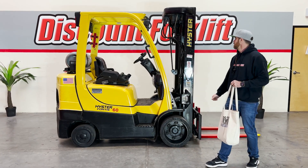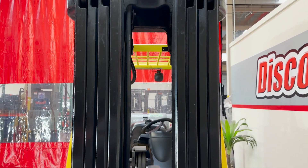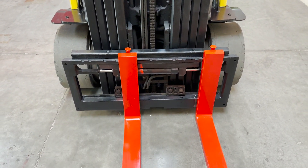The lights are functioning and working. Up front, you're going to have a quad, full-free lift. And then on each side of the mast, you're going to have a service sticker, and that's going to indicate the last time that it was ran through and serviced.